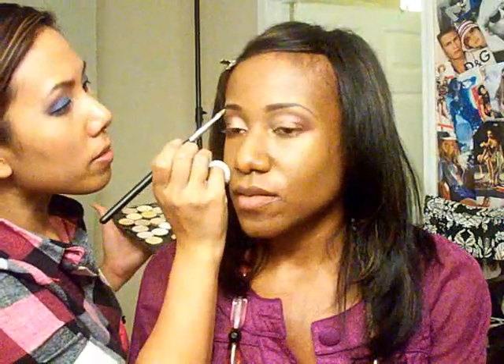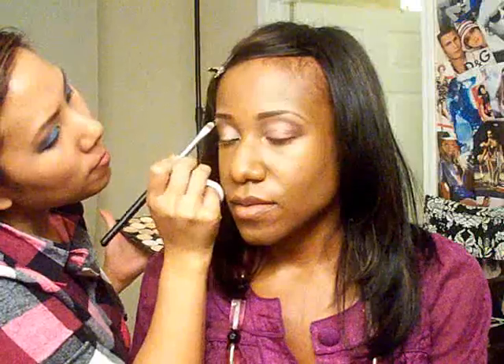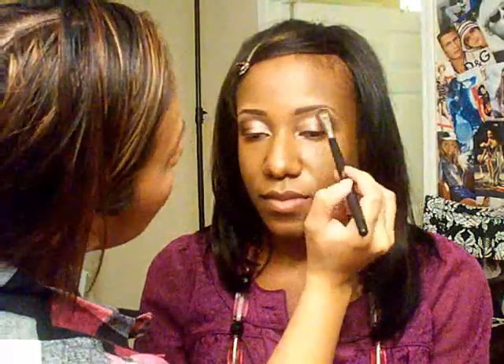Now that her eyebrows are done, I can put a little bit of a lighter highlight right underneath the brow bone. I'm going to use either Nylon or Rice Paper — one of the classic brow highlighters. Just putting it right underneath the arch so it's not too much. It's a nice subtle highlighted brow bone.